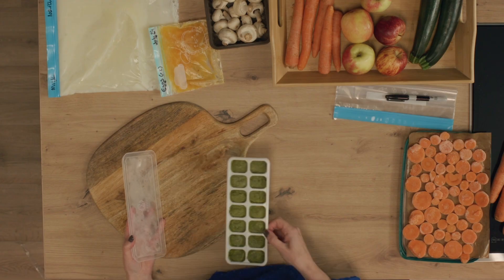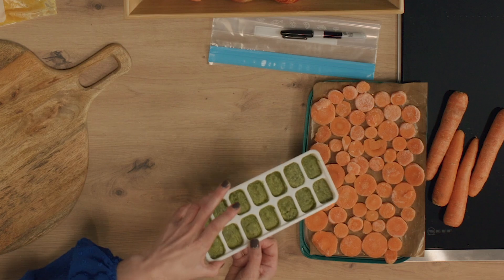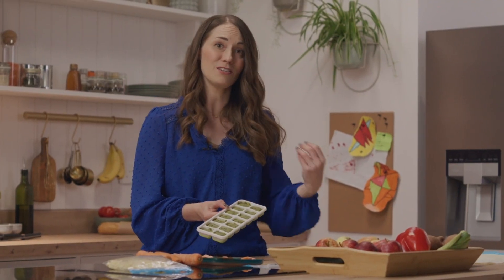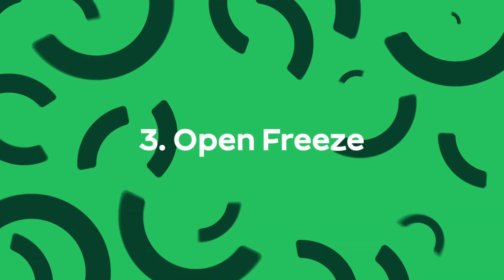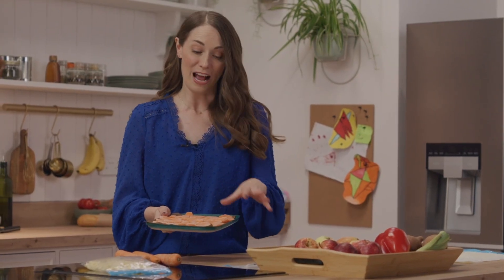Another super handy hack is to use an ice cube tray. Use them to separate out portions of food where you're just going to need a tablespoon at a time — things like pesto or curry pastes. You don't need to defrost these; they can go straight into the pan whenever you're cooking.